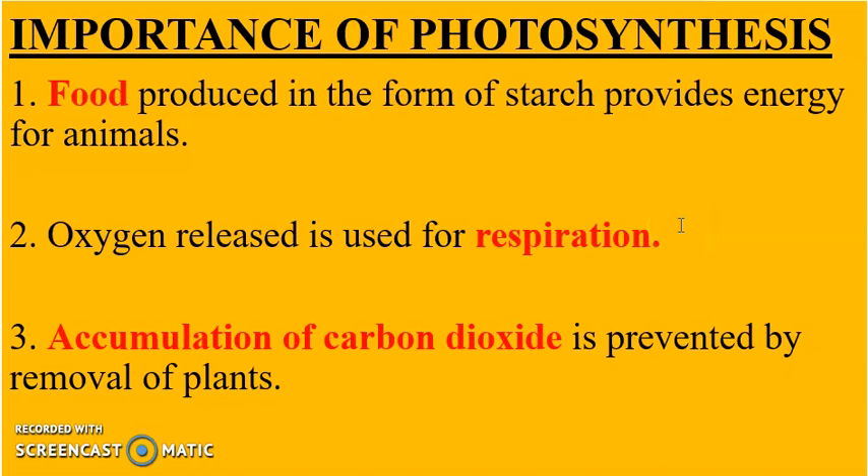Third, the accumulation of carbon dioxide is prevented by plants through photosynthesis. This refers to how photosynthesis regulates the amount of carbon dioxide in the atmosphere, which also helps in reducing climate change.